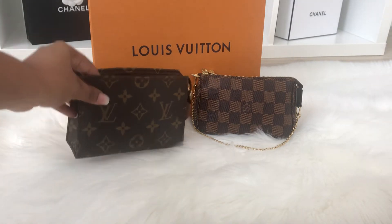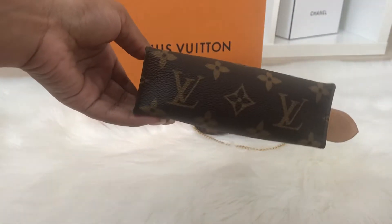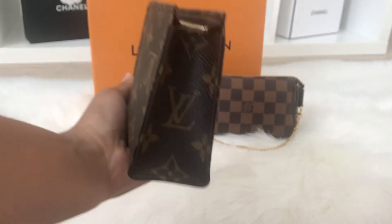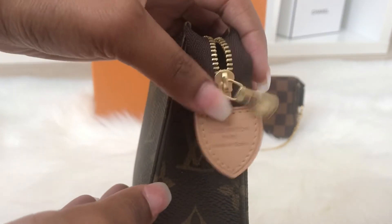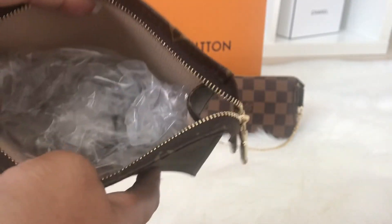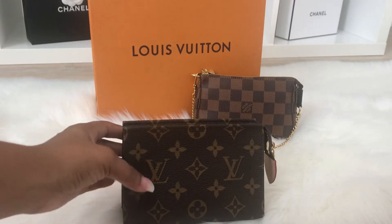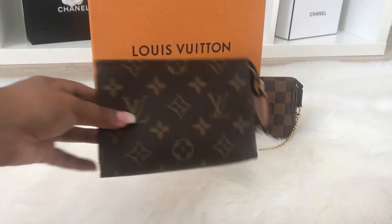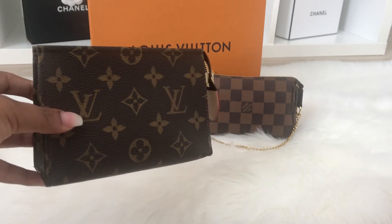I'm going to start with the Toiletry Pouch 15. The canvas is monogram and it wraps all the way around — the front, bottom, back, and sides. I love how they put the LV logo on the side; it's a nice touch. It says Louis Vuitton Paris, made in Spain. I keep items stuffed inside to help it keep its shape and stand on its own, because when I first bought it, it wouldn't stand. I'll link the measurements down below.